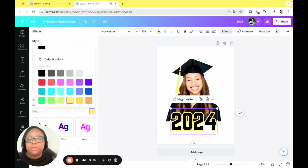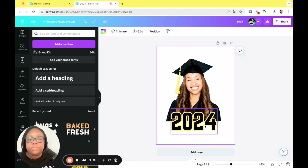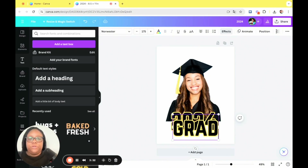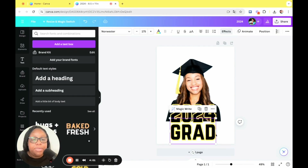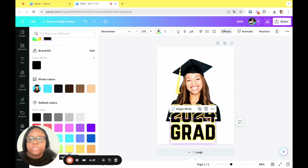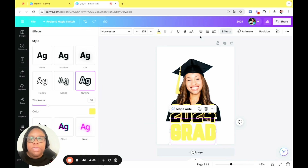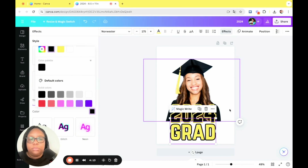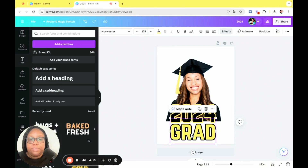Then we're going to duplicate it and type in the word 'grad.' With the grad, you can change the color as well — I think that'll add more fun to it. I'm going to change the grad to yellow, and in effects I'm going to change the outline to black. Yeah, I like that. Then just scoot it up and make sure it looks good.